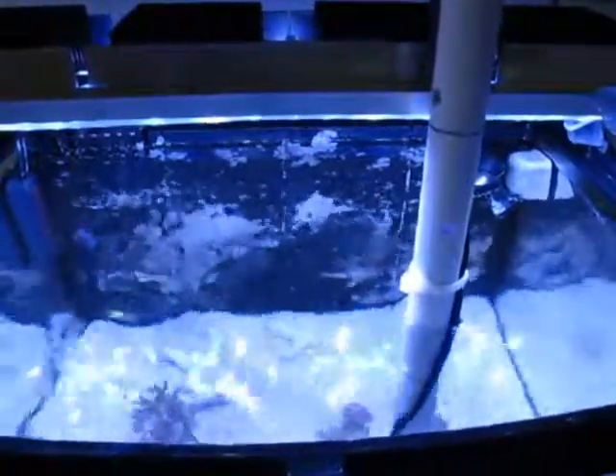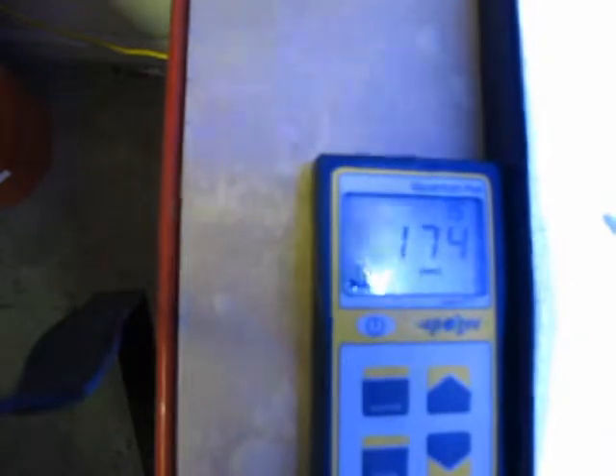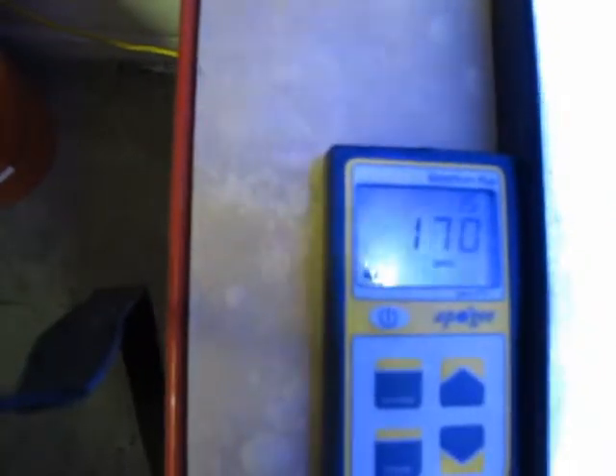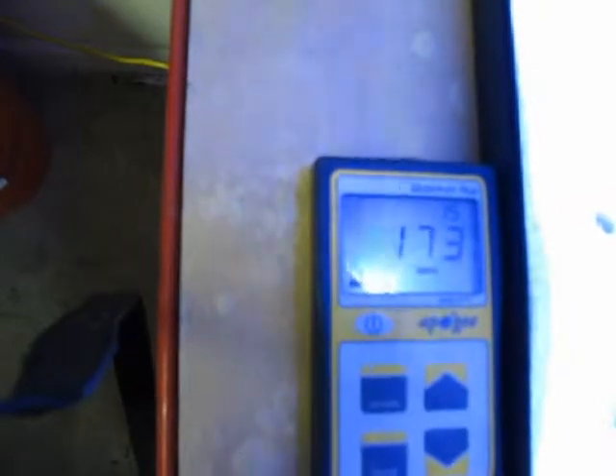Pulling it up to 12 inches, we're at 175 on average. It goes up and down because of the shimmering — let's call it 170.